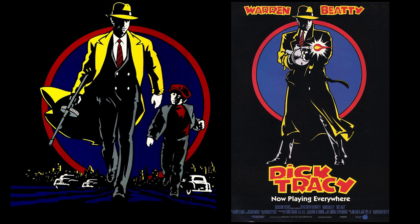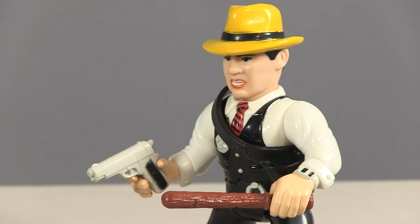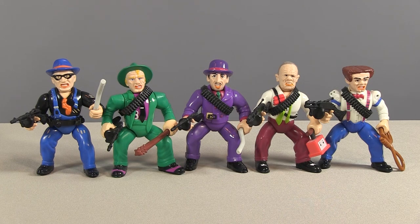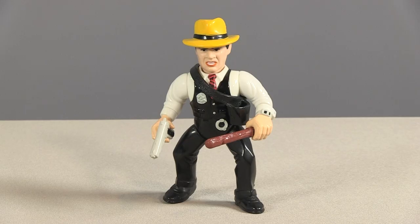Alongside that trench coat, Tracy is also depicted on multiple posters and in the movie trailer spraying that Tommy gun. But does his action figure come with a Tommy gun? Nope. The mind reels as to why Playmates didn't give Tracy that machine gun. He comes with his .45 and a billy club, something he never used in the movie. Yet a number of the villains come with Tommy guns, some with dual barrels. It leaves Dick Tracy looking more like a bartender in a western saloon than a tough 1930s detective. If they'd added the coat and Tommy, the figure would have been awesome.